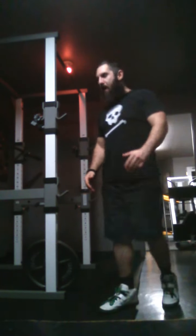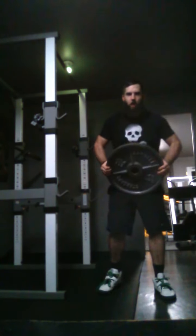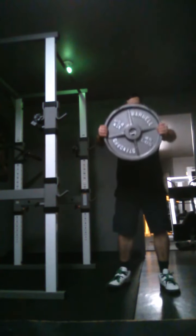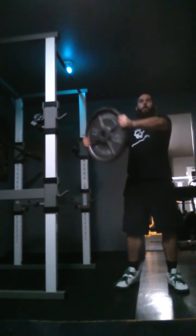The first one's called the Infinity Plate. Basically, we're going to pick out a plate, hold it out in front of us at arm's length, and go ahead and make a big ol' figure eight and infinity sign. This works the lateral portion of the shoulder and the interior portion.